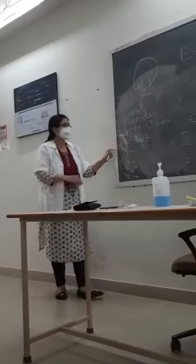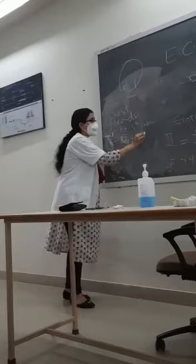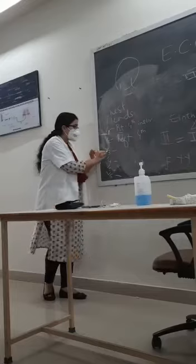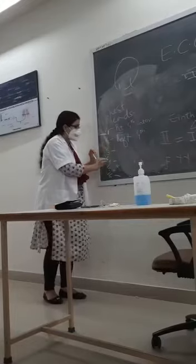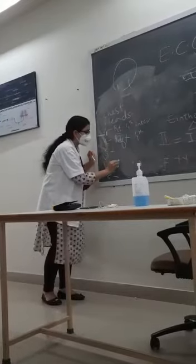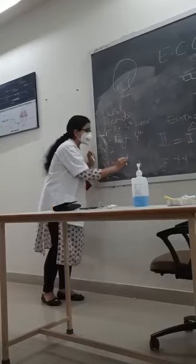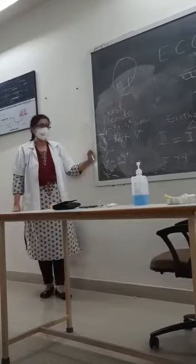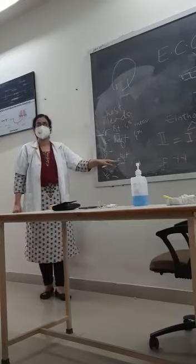And V2? It is left, fourth intercostal space, just beside the sternum. V3? We will attach that later. V4? That is left, fifth intercostal space, midclavicular line.